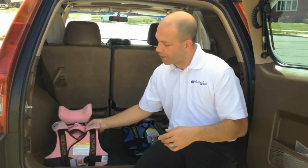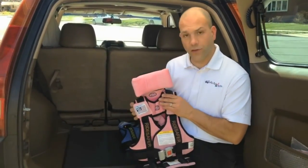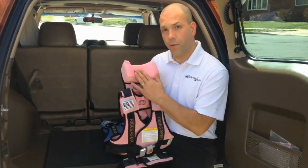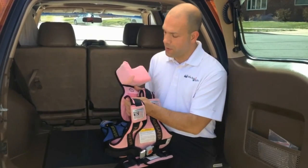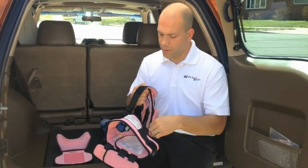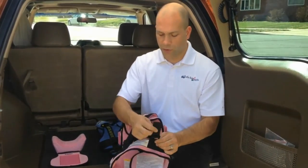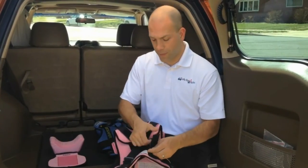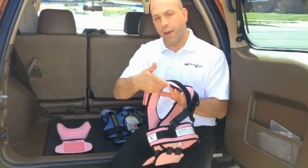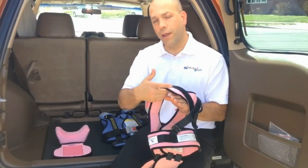Now the Ride Safer 3 — due to customer demand, the manufacturer made one significant change. The Ride Safer 3 also comes with the head neck pillow just like the Ride Safer 2. The significant difference is that the Ride Safer 3 has these adjustable straps on the back of the vest. These are designed to adjust the fit of the vest on the child at the shoulder, but that is strictly a comfort feature.